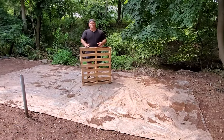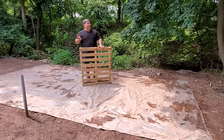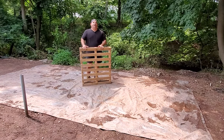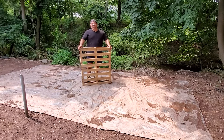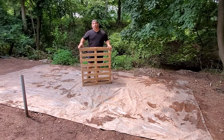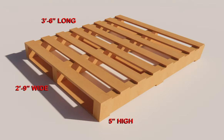This is a pretty inexpensive way of building a base or foundation for your tent, but I do have to warn you there's a fair amount of labor involved. The biggest problem you're going to find is trying to find enough uniform-size skids or pallets to build the base. The pallets we'll be using are 2 foot 9 inches wide by 3 foot 6 inches long and 5 inches high.